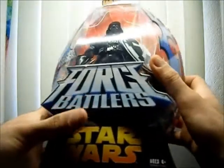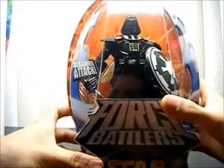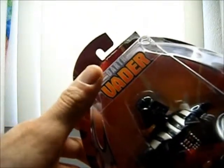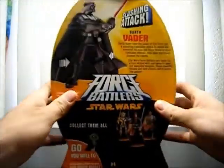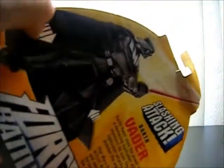There's a big logo right here — Force Battlers. Star Wars down there, Slashing Attack, and his name up here, Darth Vader. On the back you get a nice picture of him doing his slashing attack with his arrows.